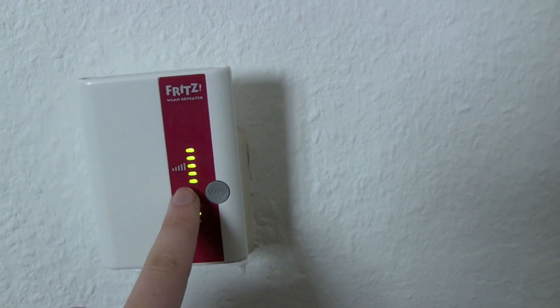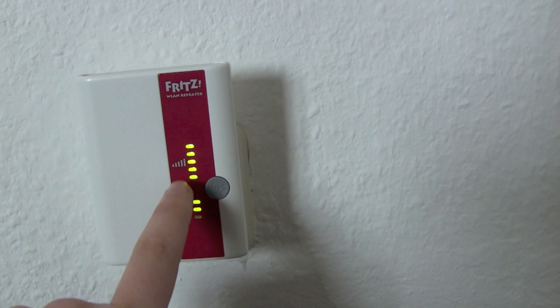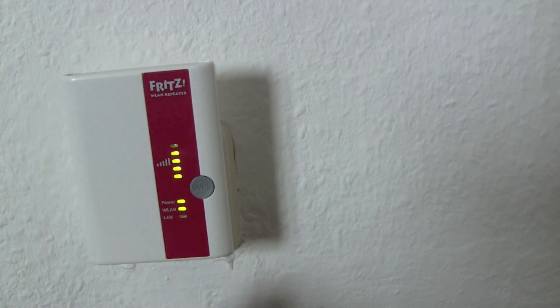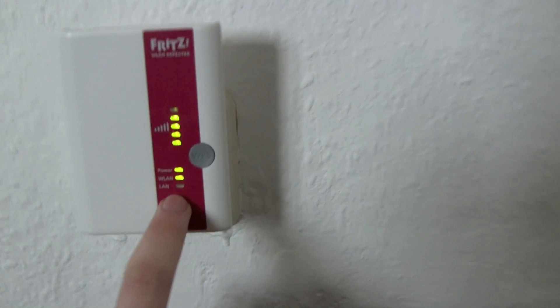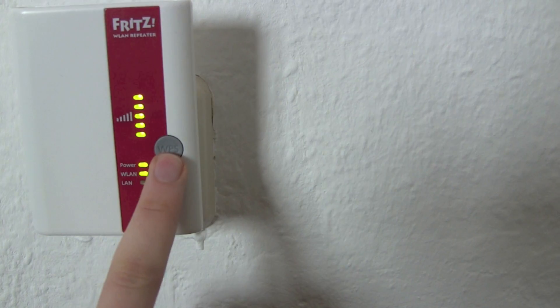Over here it shows us Wi-Fi strength. We got one, two, three, four, five LEDs that indicate the strength of our Wi-Fi network. We got our power LED, we got our Wi-Fi LED, and we got our Ethernet LED.